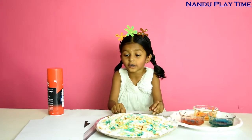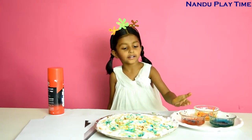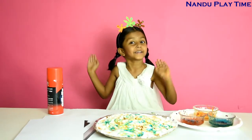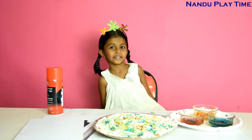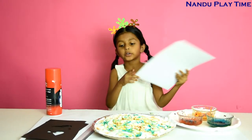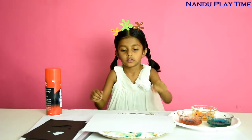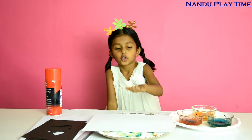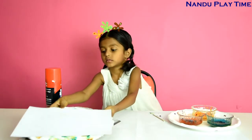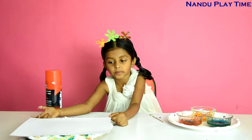I've got a beautiful design on my foam! See, I put three colors but it looks like so many more colors. Now I'm going to take this sheet and put it on the foam, then take the white sheet off from the foam.